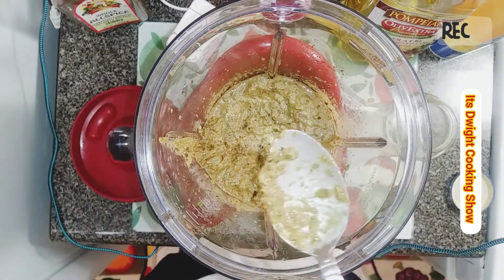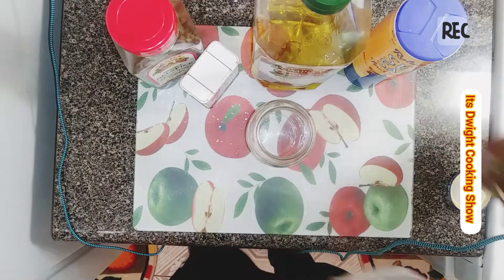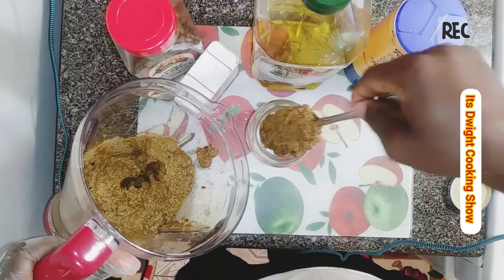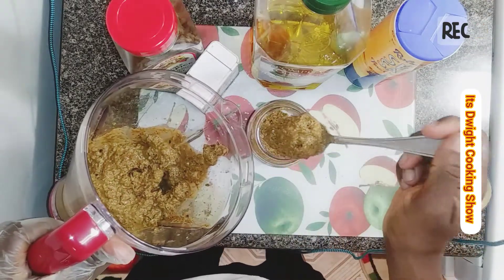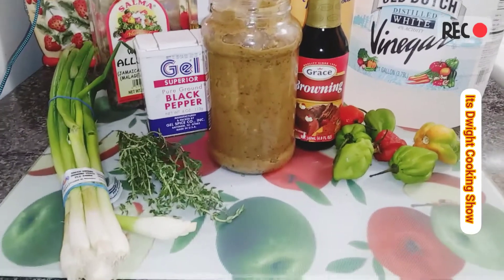Now we're going to just add it to the jar. Here I have my jar, so I'm going to pour it in. I think this spoon is a little bit too big. There you go — see the finished product, and just a list of my ingredients.